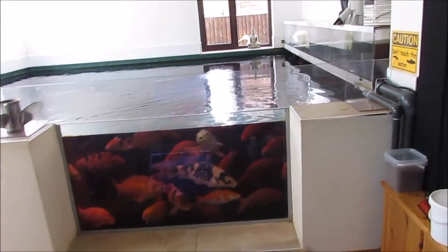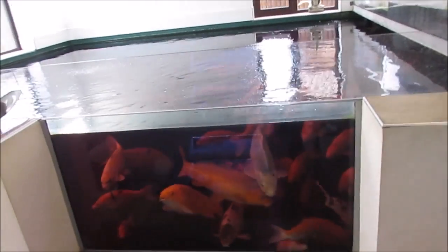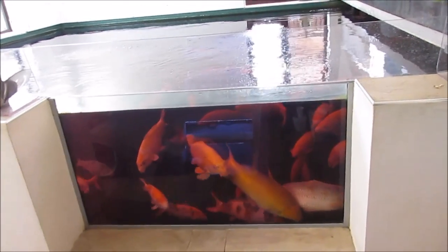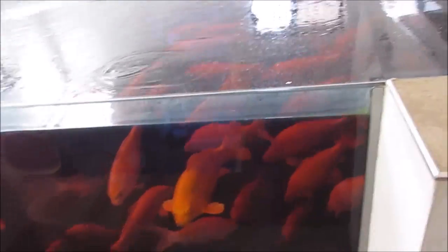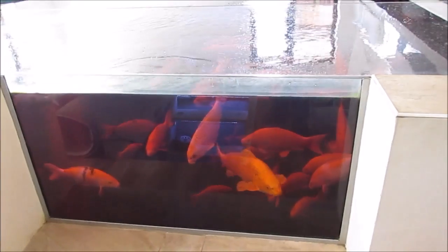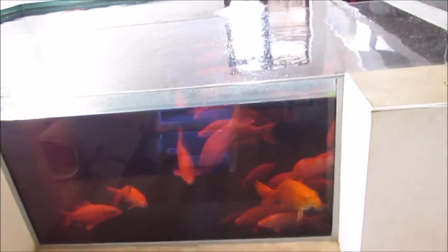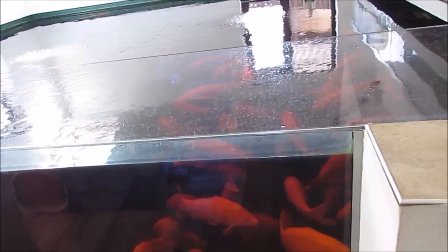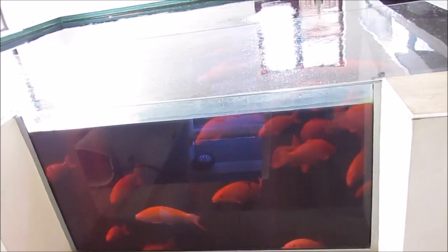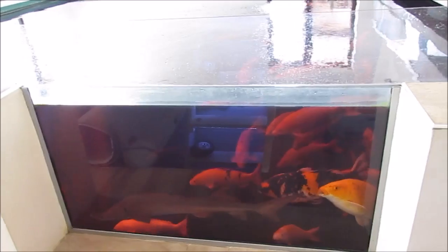Hello and welcome to another one of my videos. This video is me treating with potassium permanganate again. It has been a long time since I've actually treated this pond, but unfortunately when I went on holiday, I came back and the fish have got costia. I'd never actually had costia before or seen it on a microscope. I took a slide to somebody I know who's good at microscopes and he found costia on it almost instantly.